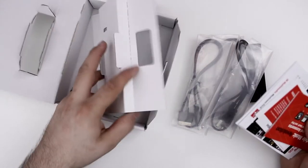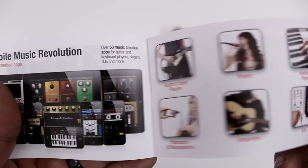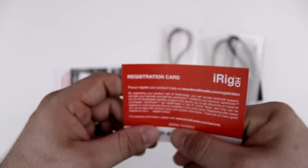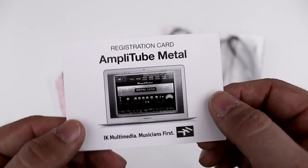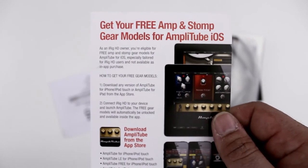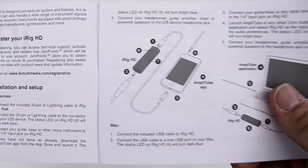Let's go ahead and check out all of the documentation. The first thing we have is a little apps and accessories guide — it'll give you a rundown of everything that IK Multimedia is about. The next thing is a registration card, and if you register your iRig HD you'll be entitled to some freebies, such as Amplitube Metal — a pretty cool guitar amp simulator for your computer. We also have another card that gives you a rundown of your free amp and stomp gear models for Amplitube for iOS.